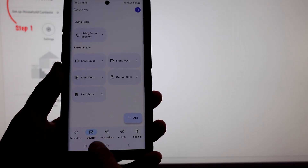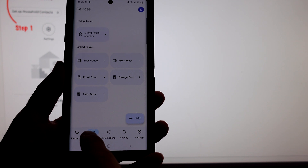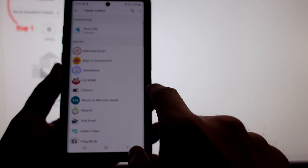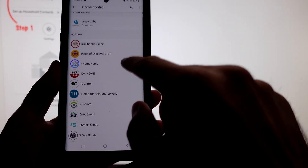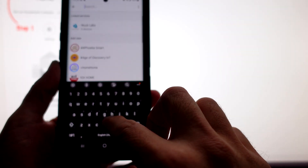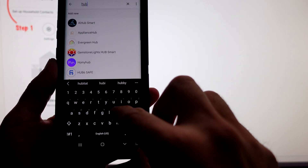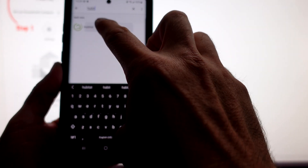Then we're going to need to take our smartphone and go into our Google Home. We're going to go to the devices on our smartphone, click on Add, Works with Google. And let's see if there's a search function — there is. There's our Hubitat.